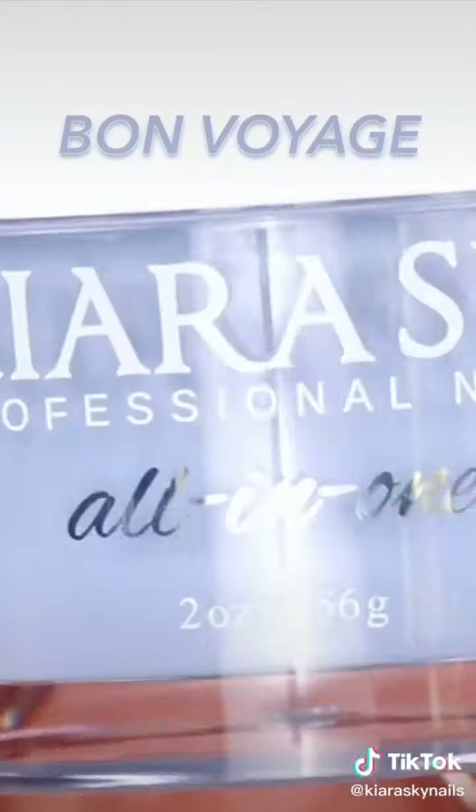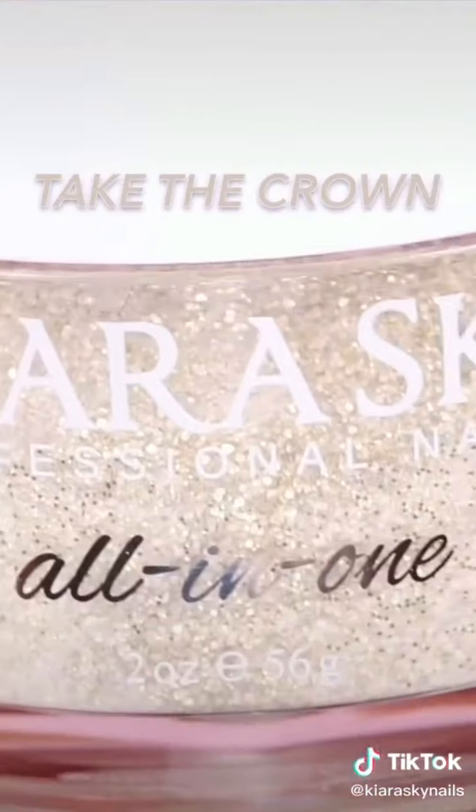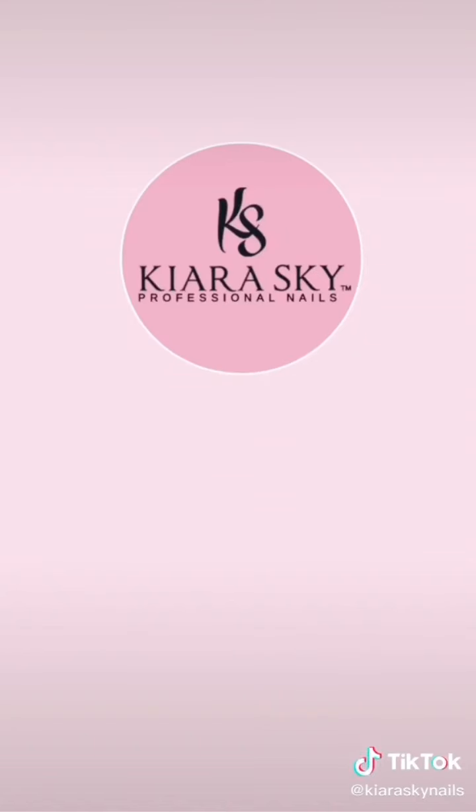Now here are the colors that I used. Comment below what color I should do next. And be sure to follow Kira Scannells for more.